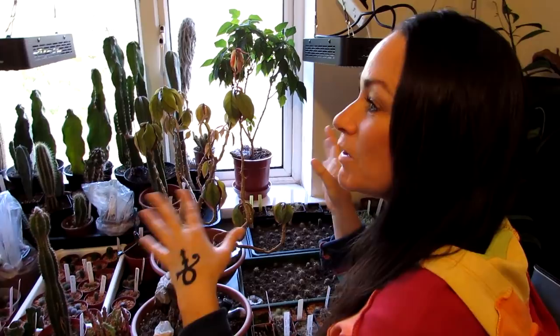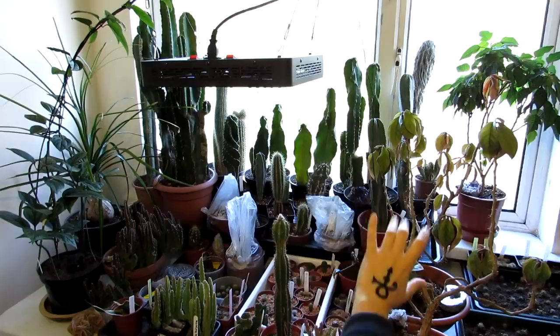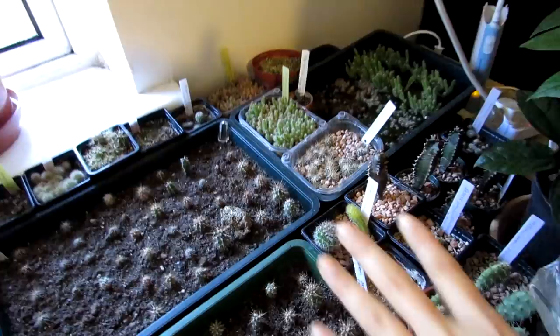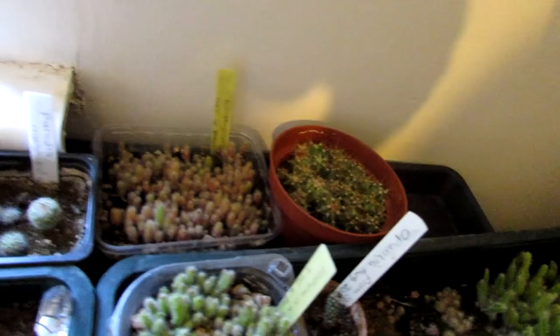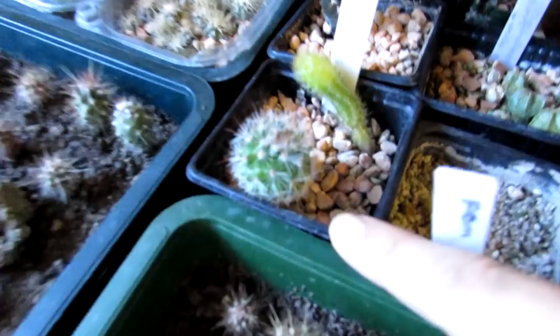Now, here we are in one of our grow rooms — also Hans's music room. We've had to switch the grow lights off because we have a lot of our seedlings and plants propagating underneath, and it's difficult to film with the grow lights on. These are the majority of our seedlings that we've grown ourselves from seed — mixed cactus seeds here, epiphyllum seeds at the back, Rebutia seeds, Echinopsis seeds, Mammillaria seeds, little Lophophora seeds — all different types.